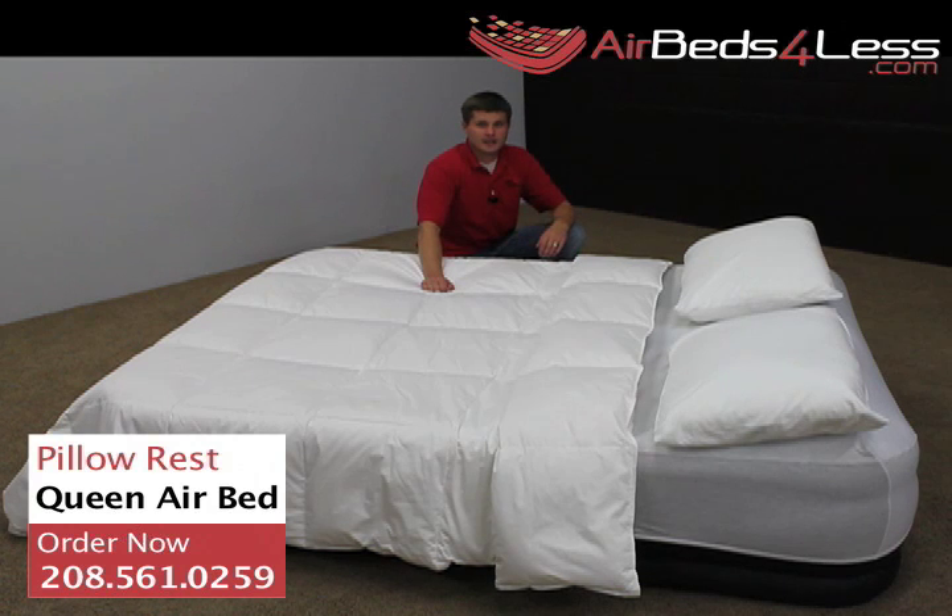That's been a close look at the Intex Deluxe Pillow Rest air mattress. You can see why this is among Intex's best-selling air mattresses — you really get a nice soft air bed with a two-way pump at a great price. You can go to airbeds4less.com and order today.